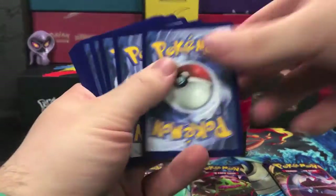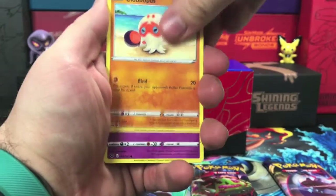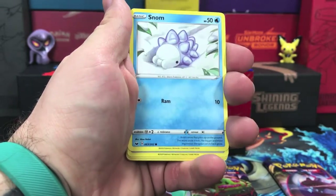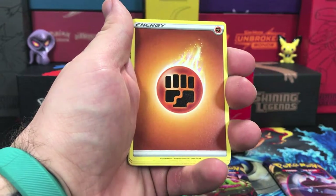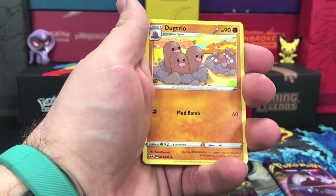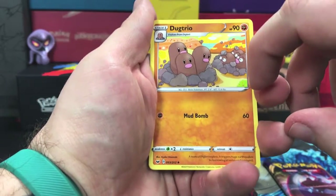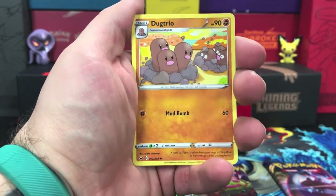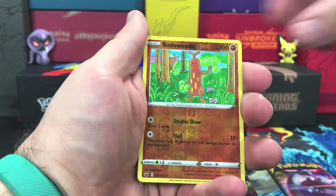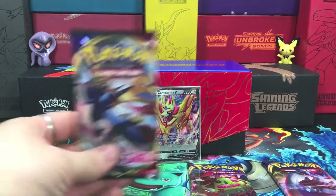We have a code card and we are starting off with a Clobbopus, Gastly, Rookidee, Sizzlipede, Snom, we have our energy, a Lucky Egg, Dubwool, Dugtrio — they are terrified in the background there, looks like Diglett is scared in the background as well. Our reverse holo goes to Sudowoodo, that is an uncommon, and our rare is a Mudsdale.